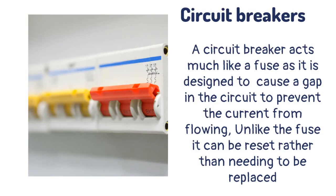A circuit breaker acts much like a fuse as it is designed to cause a gap in the circuit to prevent the current from flowing. Unlike the fuse, it can be reset rather than needing to be replaced.